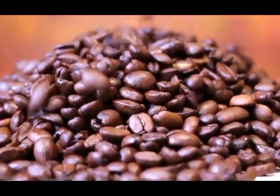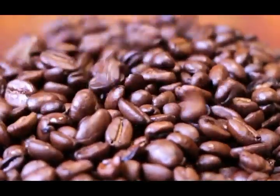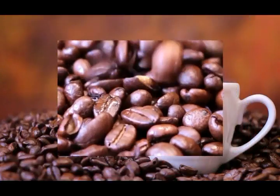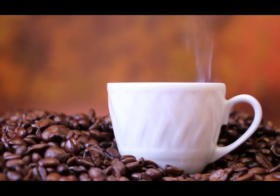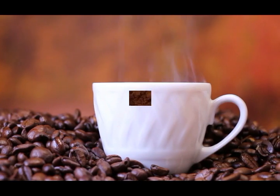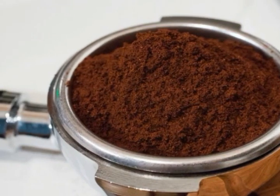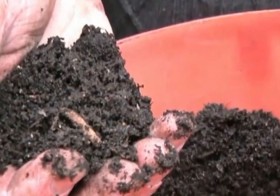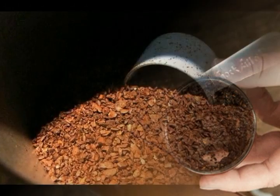Coffee is certainly the most commonly consumed drink throughout the whole world. We prepare coffee every day when we wake up in the morning, drink a cup, yet we throw away what is left on the bottom of the cup — and it is probably the biggest mistake we can do. This black gold is invaluable. All you need to do is spread it onto baking paper or a flat plate and allow it to dry. Then it is ready for use.